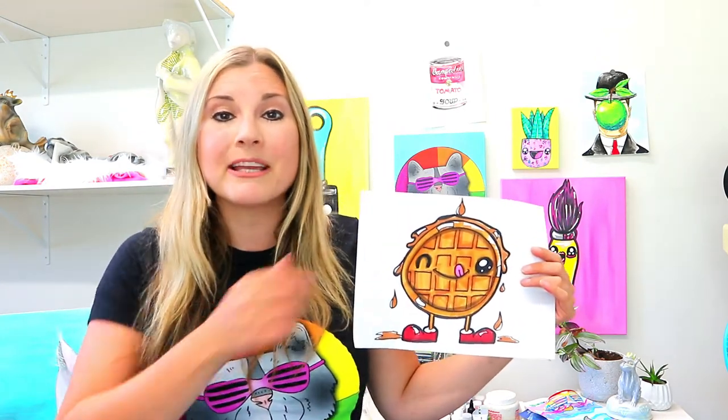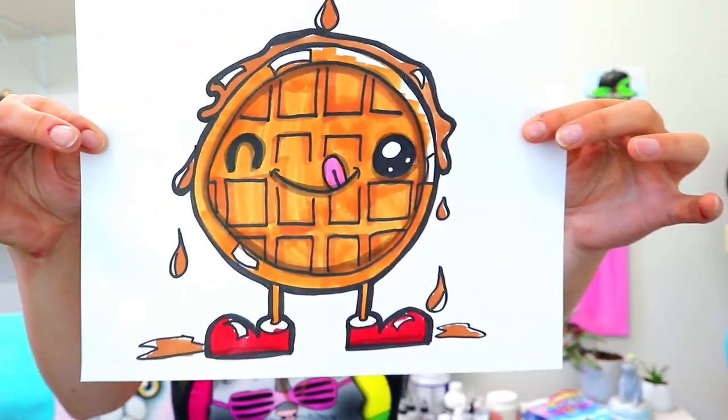I'm Ms. Artastic and in this video drawing tutorial we're going to be drawing a waffle. So grab your art making mediums and let's make some art.